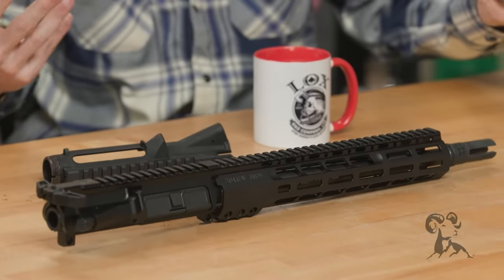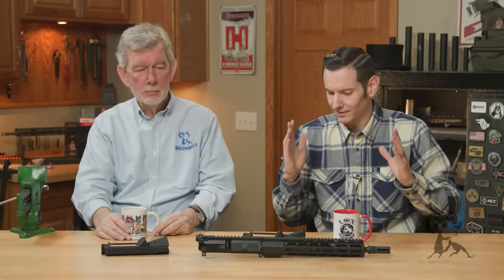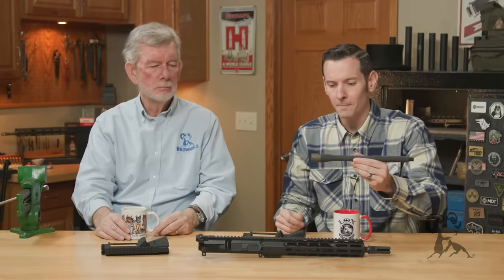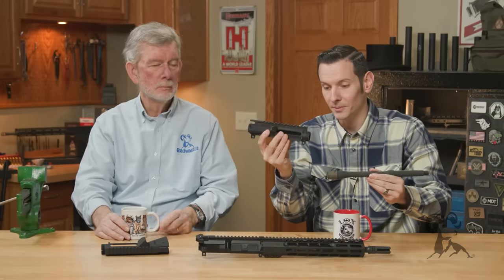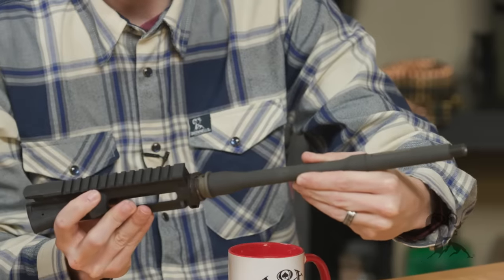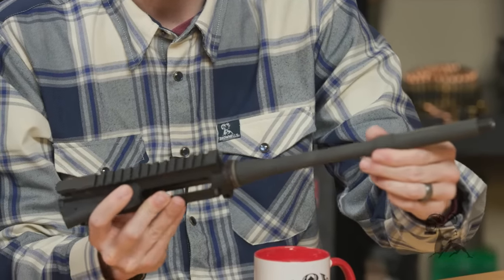So there's guys out there who'll take green Loctite and bed their barrel extension into their upper receiver. If you're already lost on the terminology, let me just run through it real quick here. So this is an AR-15 barrel. This piece on the back here is your barrel extension. That's what goes inside of your upper receiver — usually a slip fit, like so. This one will just slip in there; it's a little dry, but it presses right into place.